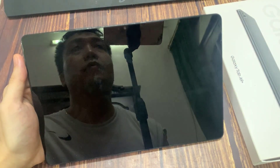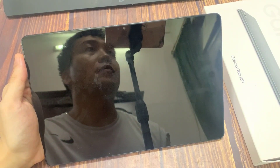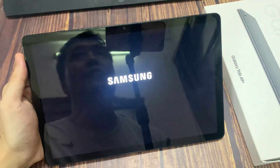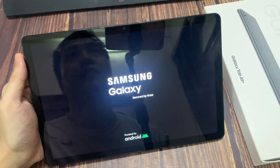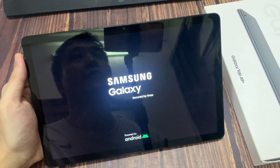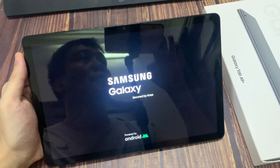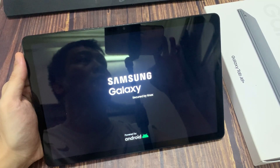And that's how you enter safe mode on this device. Thank you so much for watching — I hope this video was helpful. If it was, please hit the subscribe button and leave a thumbs up.